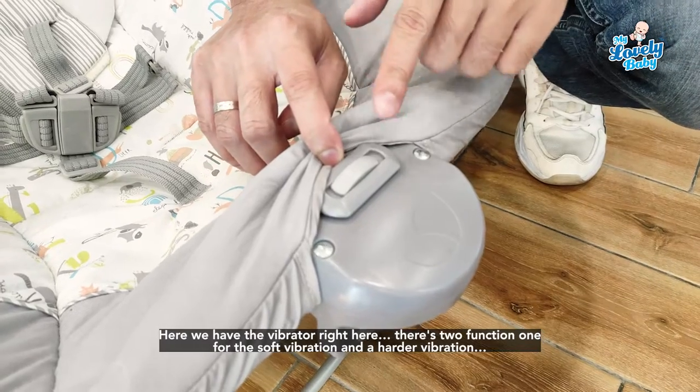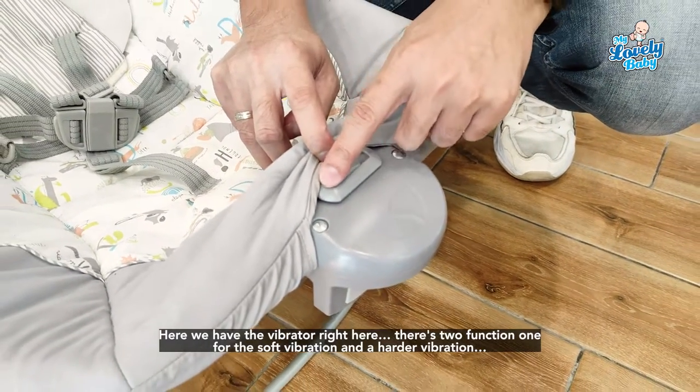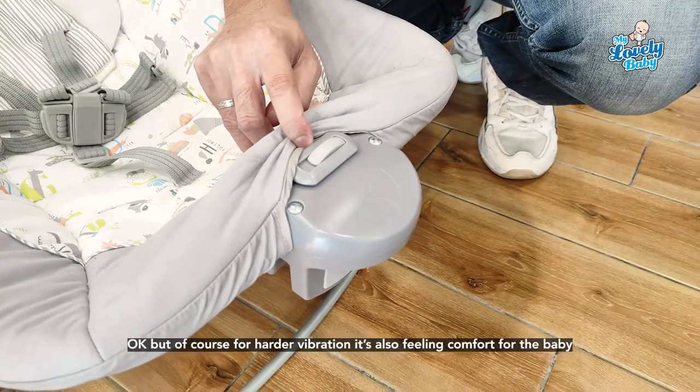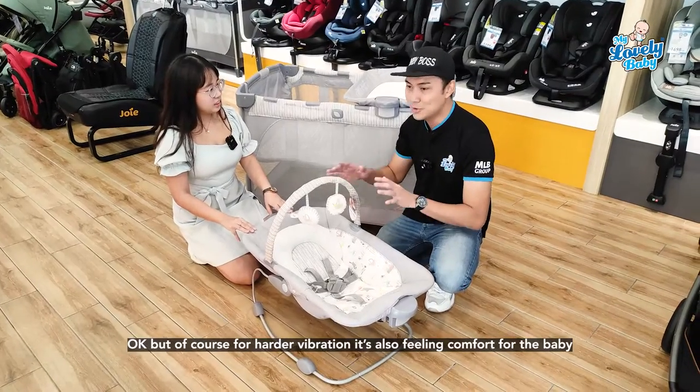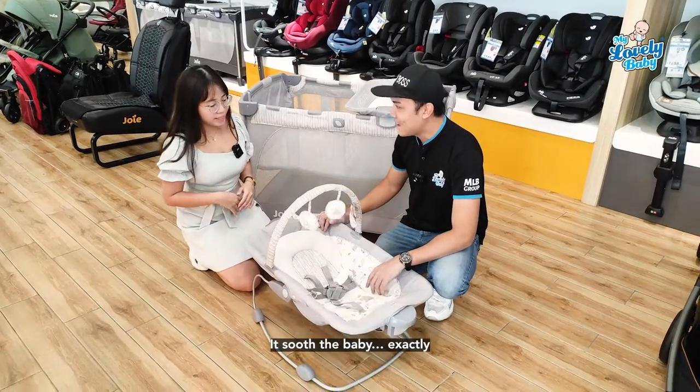For the vibrator, there are two functions: a soft vibration and a harder vibration. Both are comforting for the baby and help soothe them to sleep.